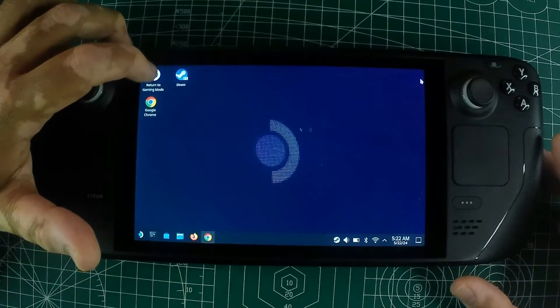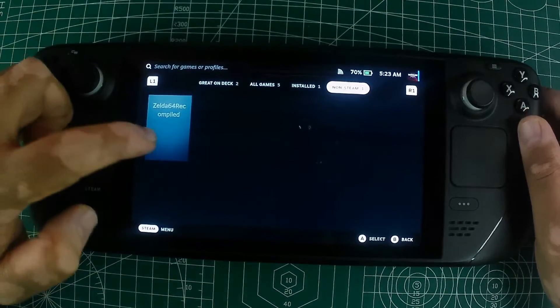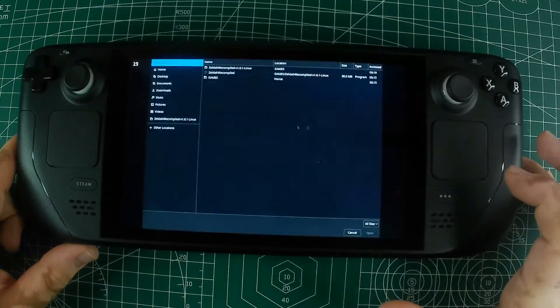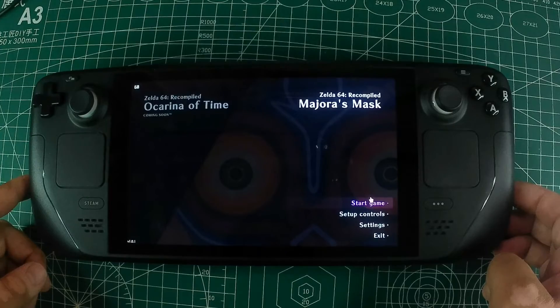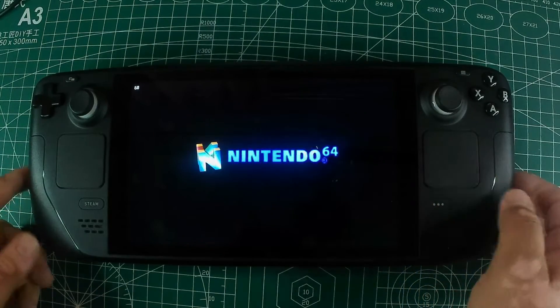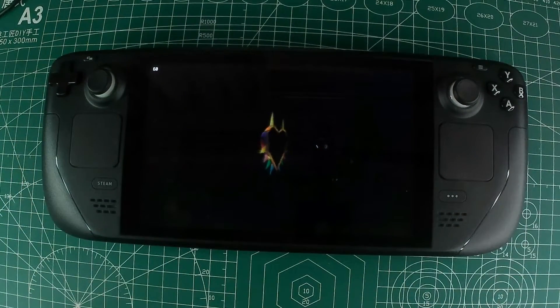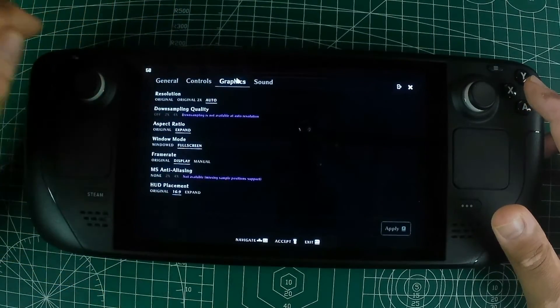Now you can head back to game mode and set everything up. Open Zelda64 Recompiled and click on Find ROM. This will open a new window where you can locate and select your game. After selecting the ROM, hit Open and you should see a new option to Start Game. With this setup, you are now ready to play the game. Gamepad controls and resolution are automatically configured, so you can jump right in.